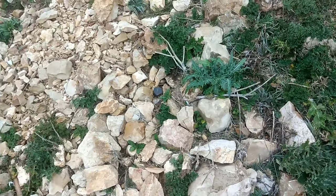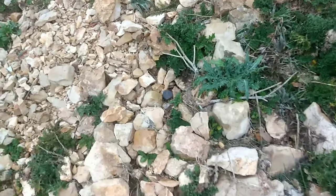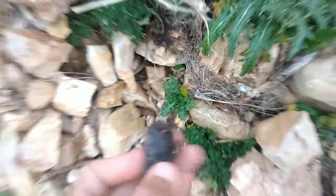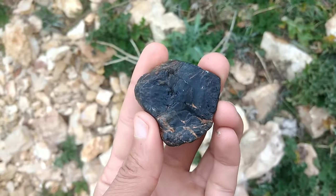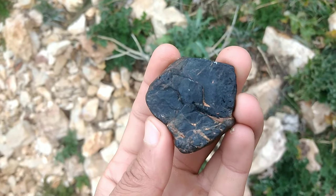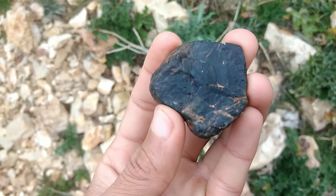Conduct the scratch test. One of the most reliable ways to determine if a stone is a diamond is to perform a scratch test. You can do this by using a diamond or a sharp object to scratch the surface of the stone. If the stone scratches easily, it is not a diamond, as diamonds are one of the hardest substances on earth and are difficult to scratch.